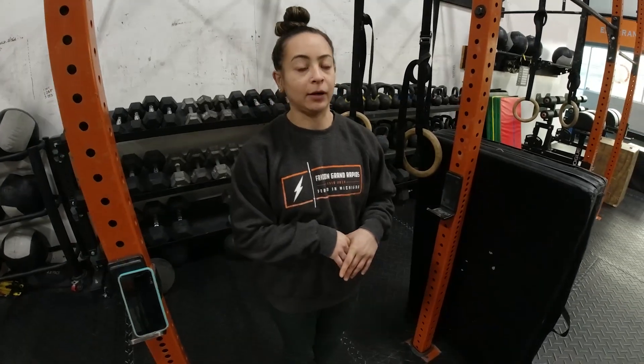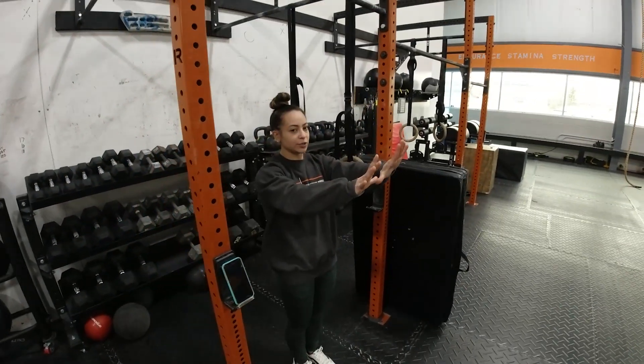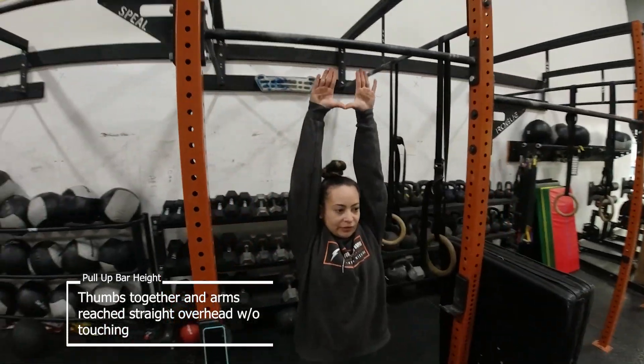Hey guys, today I'm going to talk about the burpee pull-up that you guys have in your workout. We will take the approach we had during the open — as far as finding the height for the barbell or pull-up bar that you're going to use, thumbs are going to go together and you're going to reach overhead.